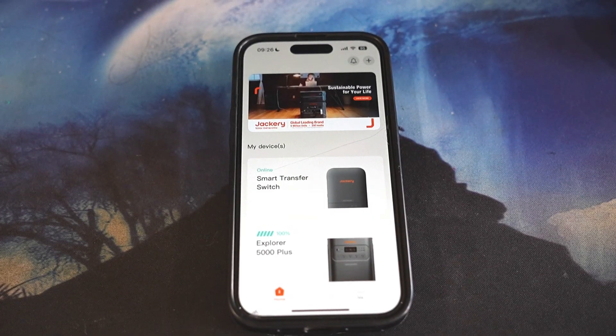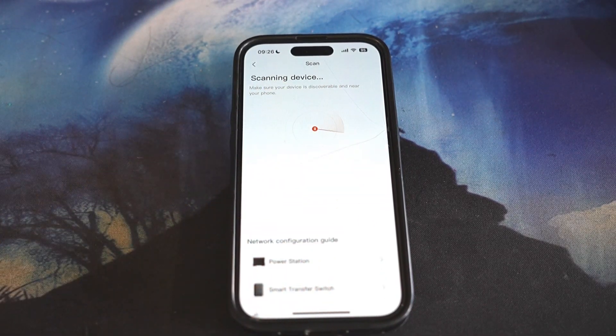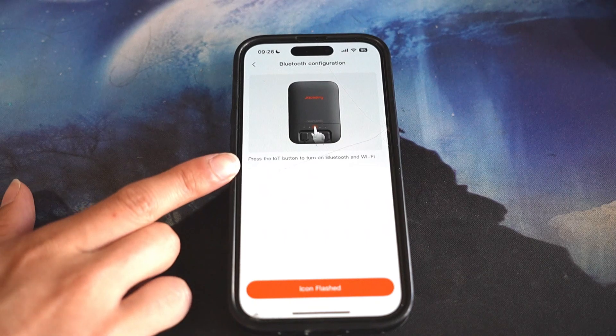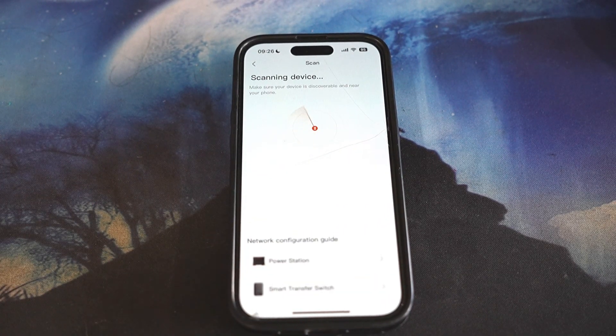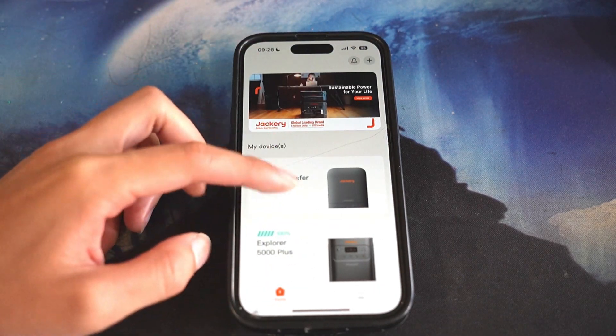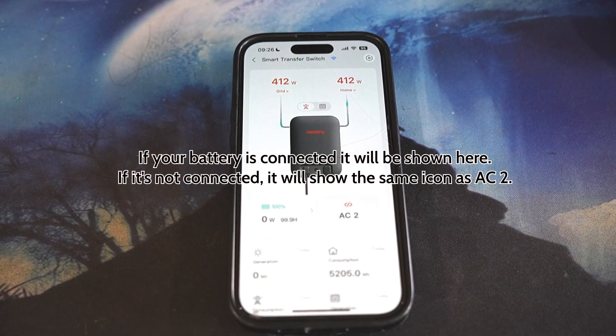Let's look at the app. You press on this button, it will be spinning, and for the Smart Transfer Switch you can click on that and go through the guide. Press on the Internet of Things (IoT) button and click on Icon Flash. It should show up, then it will ask you to connect to your Wi-Fi. Once connected, you will see the grid, home, and battery all connected.